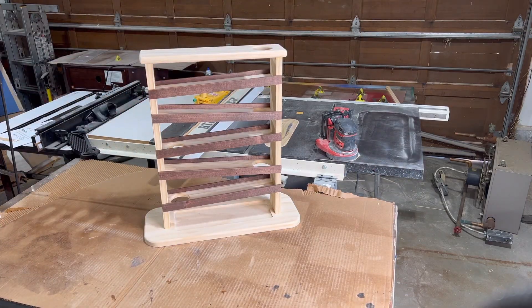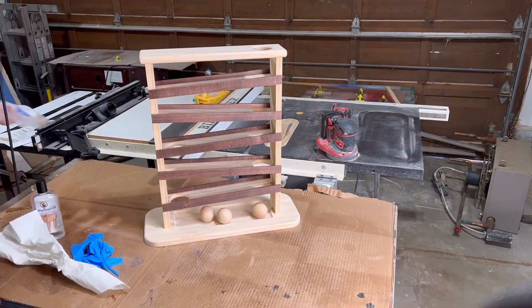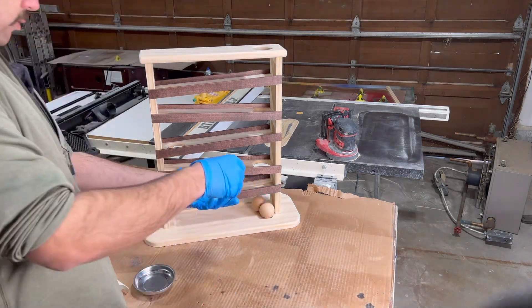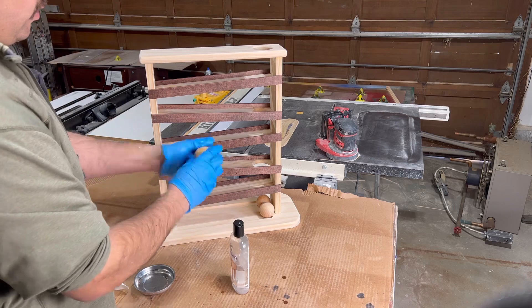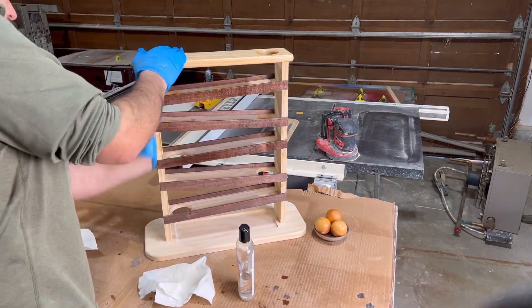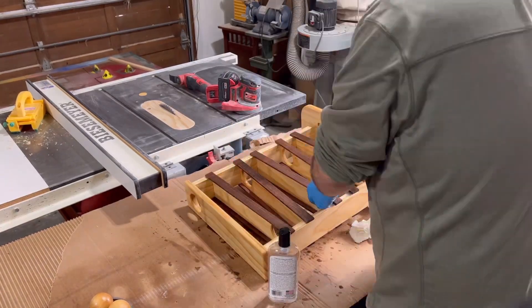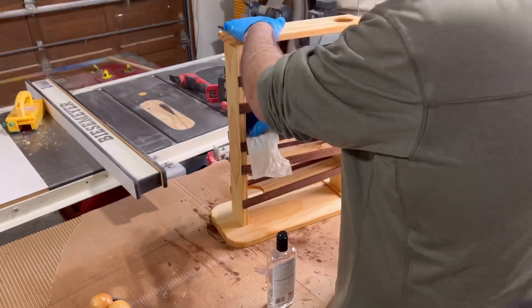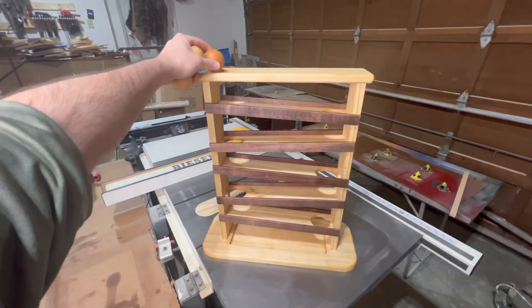Before I started adding the finish to this project, I added these two inch wooden balls that I purchased off Amazon — I'll put the link in the description. You could probably make these on a lathe if you really wanted to, but it's definitely way easier just to purchase them online. I'm going to add some cutting board oil to this project because it's food safe. Just put on some gloves and start rubbing it all over the project. Take your time and make sure to cover all the surfaces. Once that's done, just let it dry, and we're good to go.